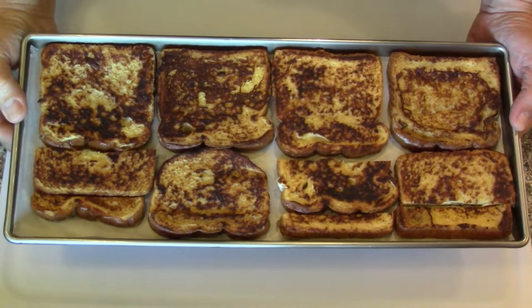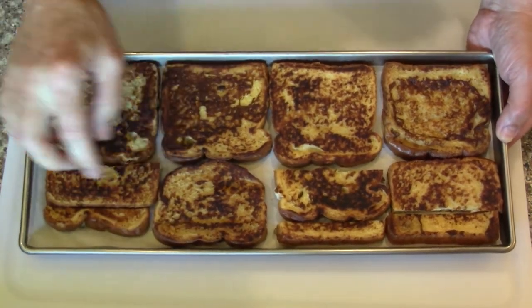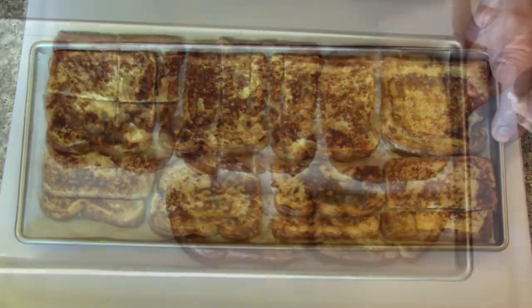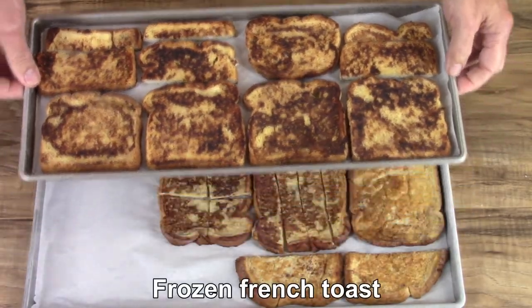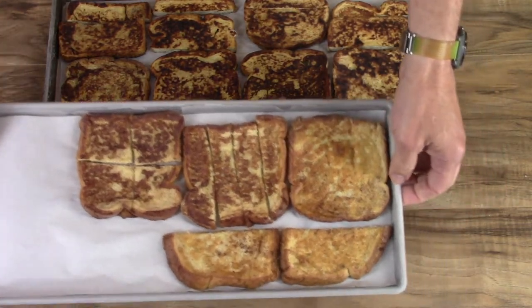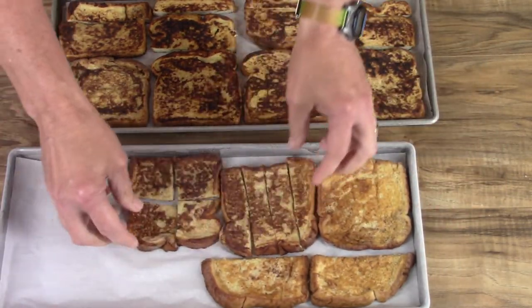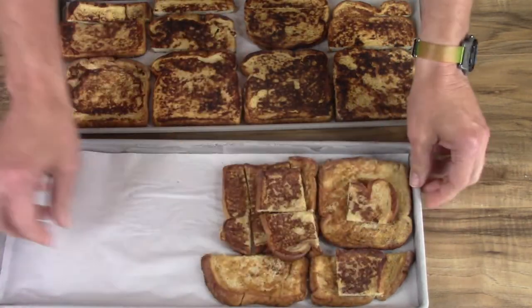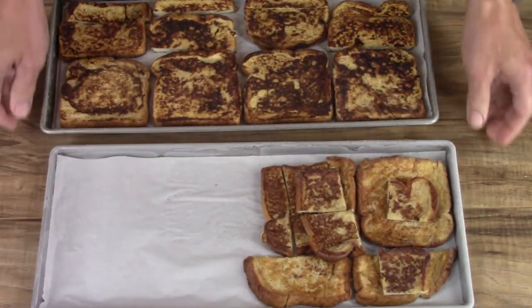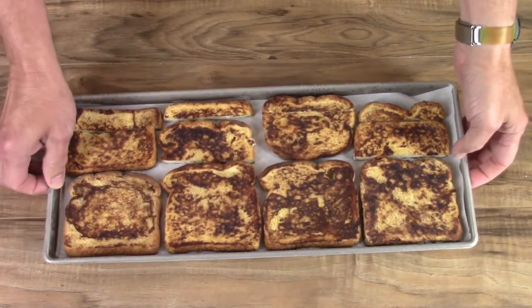I'm going to try that tray of French Toast. Some of them are in pieces, some of them are whole - see what happens. So a tray of French Toast and a different recipe. They kind of collapsed. I'll be interested to see how they work. I'm going to pile these on top. I want that room for another test. I'm going to see how those work and how they rehydrate.